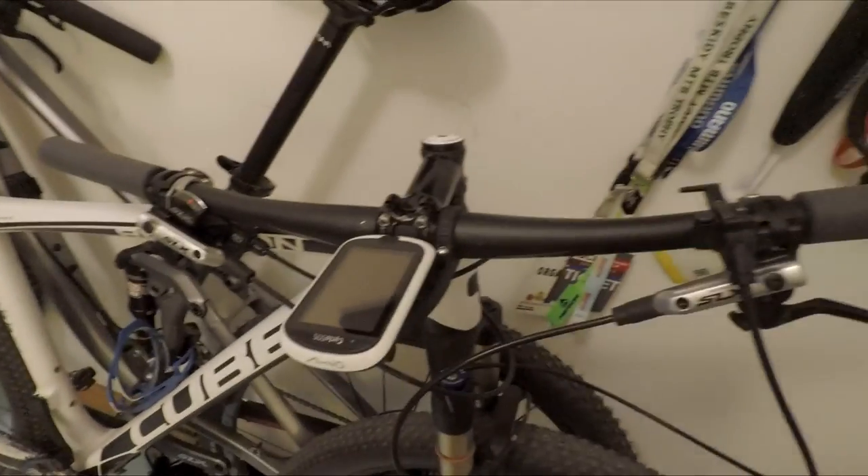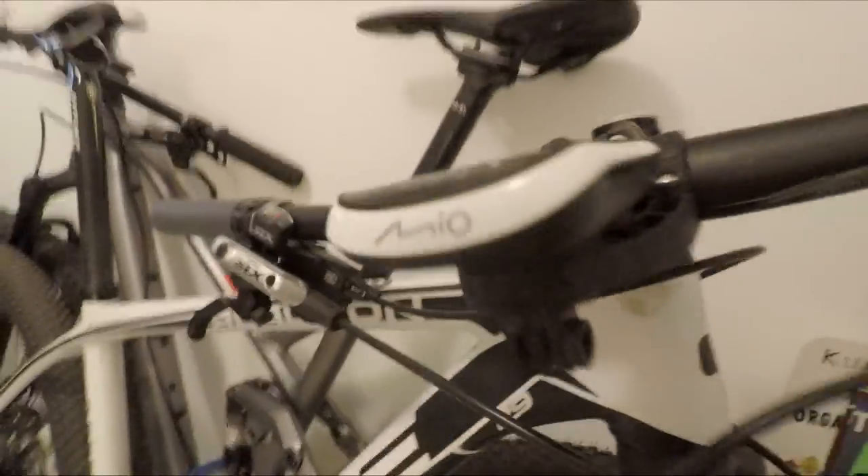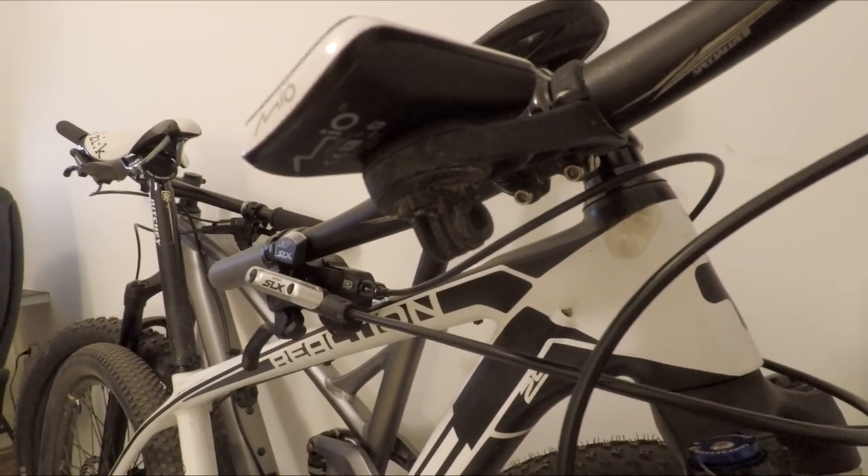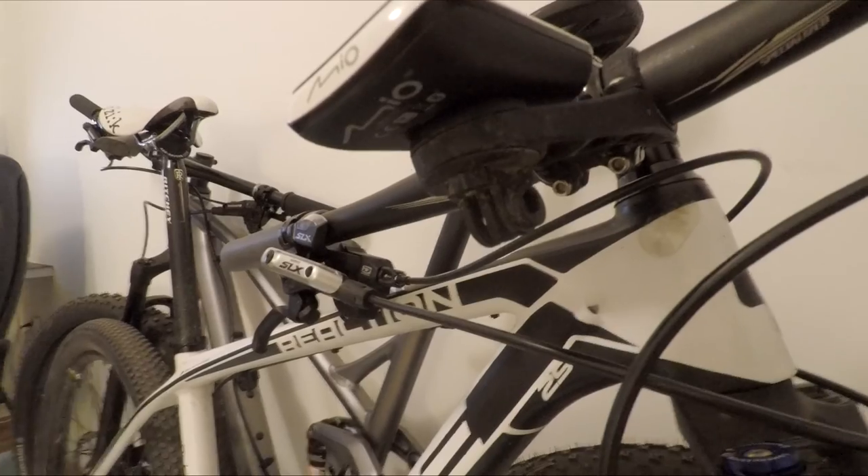The last mount I want to show you is the mount next to your computer — your Mio, Garmin, or whatever you have. It's the Barfly mount, and it also has a slot at the bottom for a GoPro. Today I used that mount to shoot only the timelapse you saw. I hope some of these mounts and their applications will be useful for making your own films. Today that's all — it's almost 10 in the evening, so if you liked this video, remember to subscribe. Thanks for watching and see you next time!